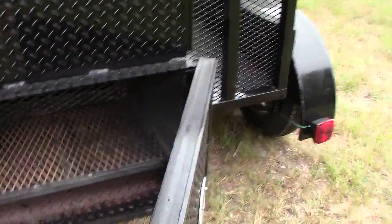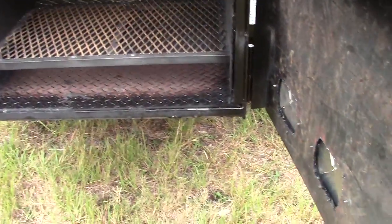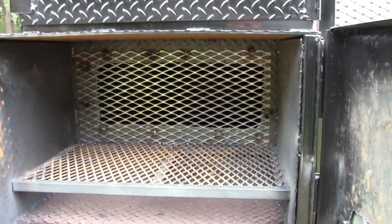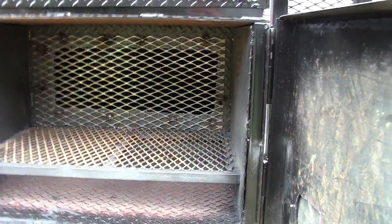You have the option of an insulated firebox or not. This one is insulated steel. Look at that big wide smoker chamber with the wire mesh — this one really is just awesome.